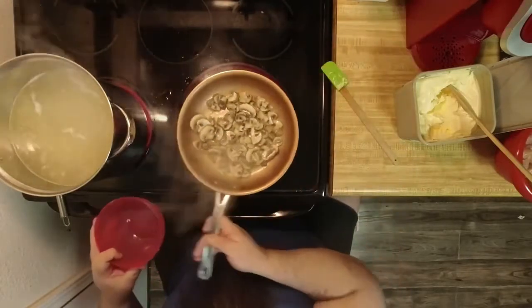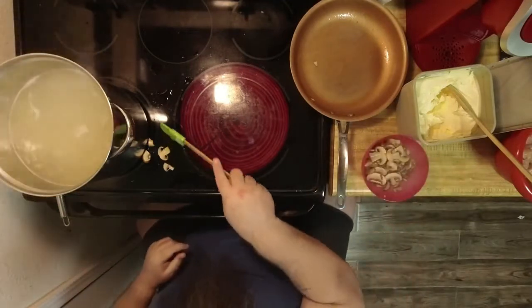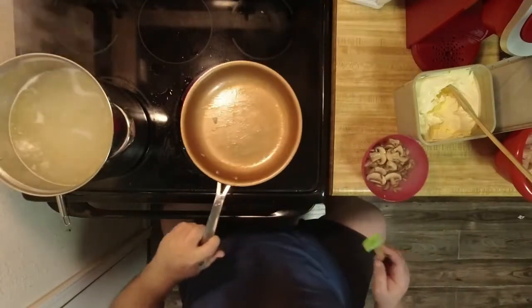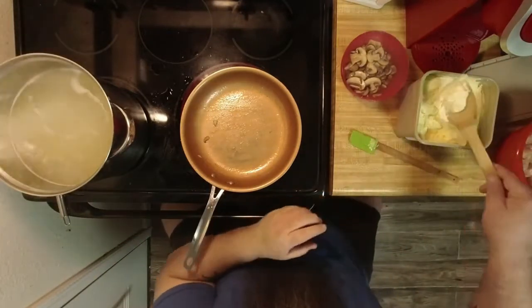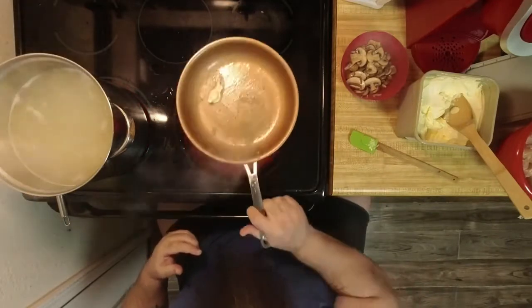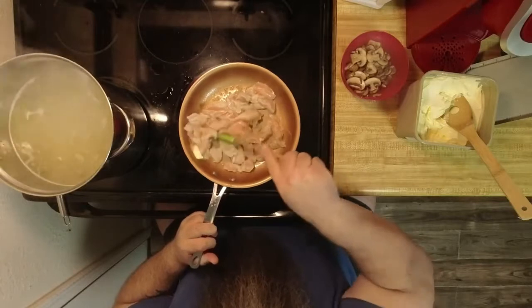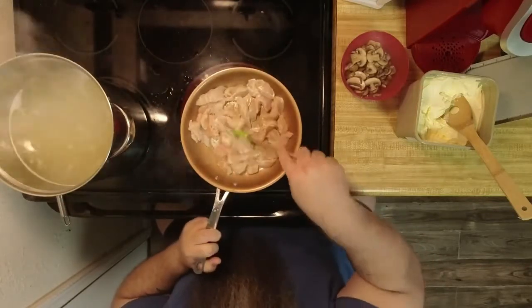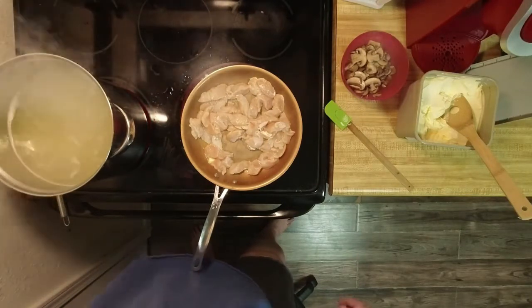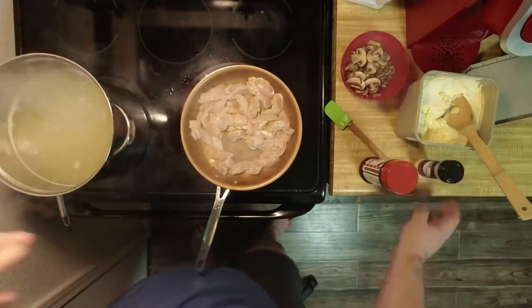That's probably about good enough, so I'm going to put the mushrooms back in this bowl. Now what I'm going to do is add a little bit more butter and I'm going to add my chicken. I'm going to use the same pan because I will be adding the mushrooms back into this in just a minute.